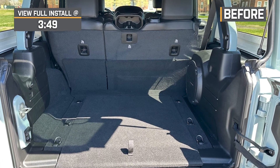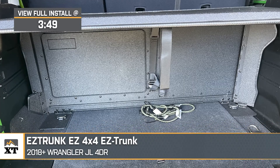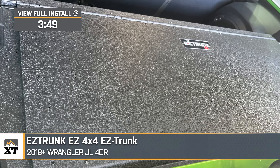If you want some comfort in leaving the top off your 2018 or newer four-door JL Wrangler, this Easy 4x4 Easy Trunk will do just the trick. This mod will be a great addition to your build if you want an easy-to-use security system that's going to pop up when you need it and easily fold back down when you don't, offering you the flexibility for any adventure while also keeping that peace of mind that the things in your cargo area are safe and secure.